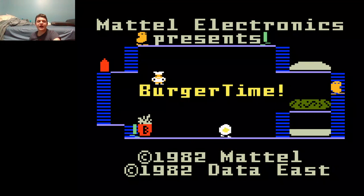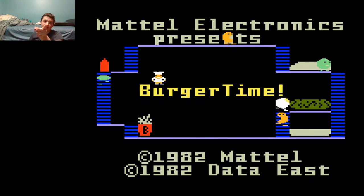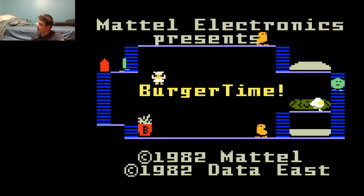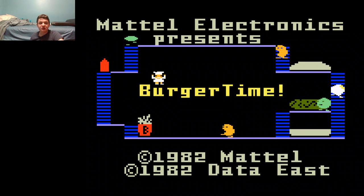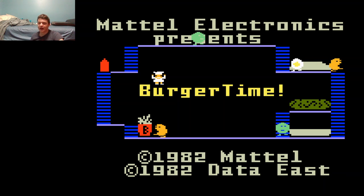Hey guys, welcome back to another episode of Andrew Plays. As always, I'm your host, Andrew Ambrose, and I hope you're having a fantastic day. Today, we're going to be playing one of my favorite games for the Intellivision, and that's BurgerTime.